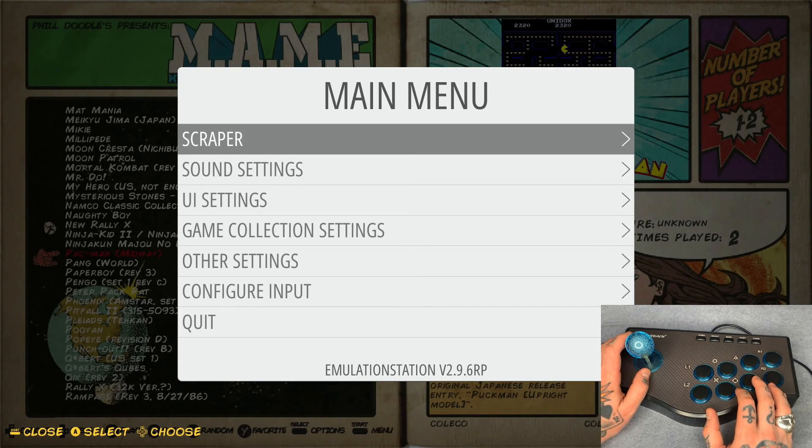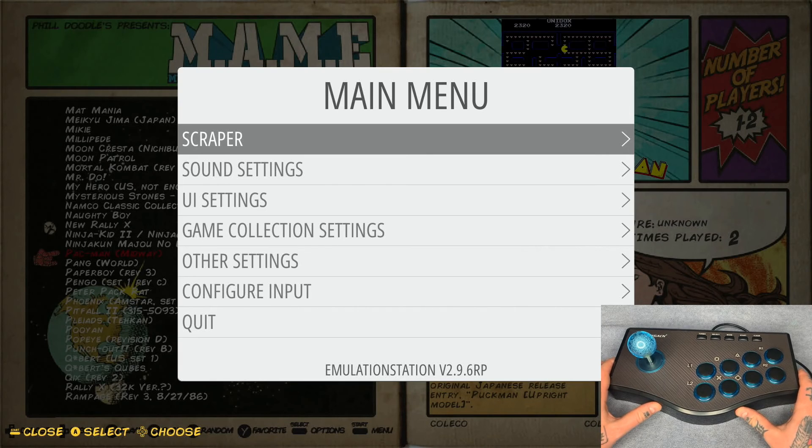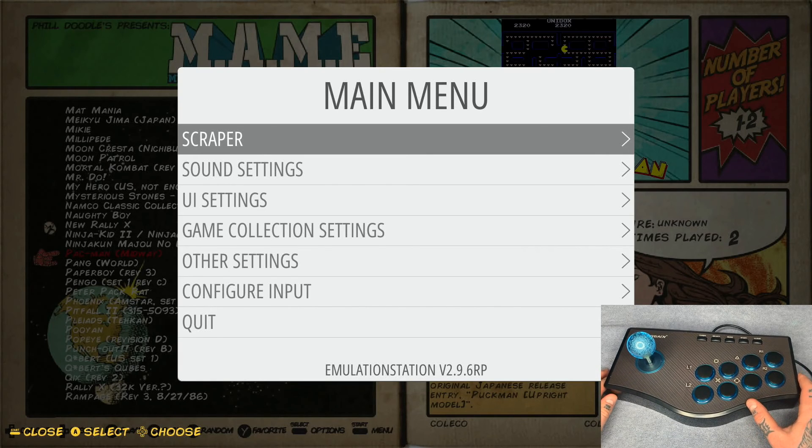That hotkey — Start and Select together — is how we get out of games and back to the main menu. Hit Start to close out. That's pretty much it. I get a lot of questions about how to set up something like this, because the button icons on screen during configuration don't correlate to anything obvious on the stick. This is an eight-button configuration setup that I find works best for fighting games — the Capcom stuff and similar — and it works really well. Generic sticks just don't come with great instruction manuals, and even the 8-BitDo arcade stick has no instructions for Raspberry Pi or Retro Pi.